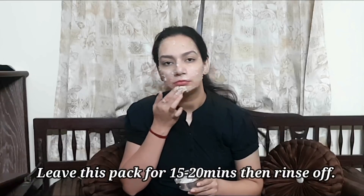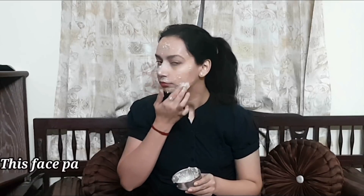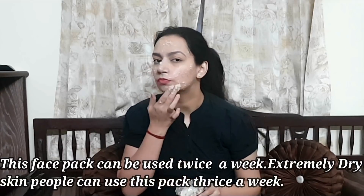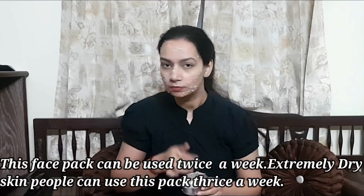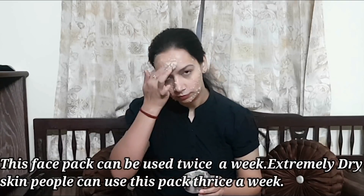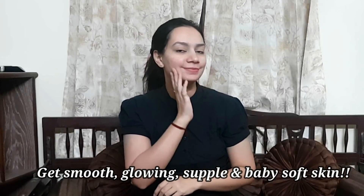You have to apply this face pack for around 15–20 minutes. You can apply this face pack twice a week. But if your skin is dry, you can use it up to 3 times a week. After that, you will see that your skin is soft, smooth and supple.